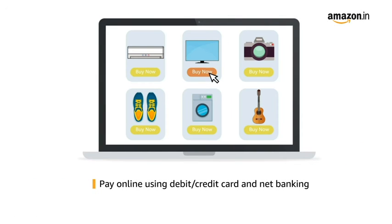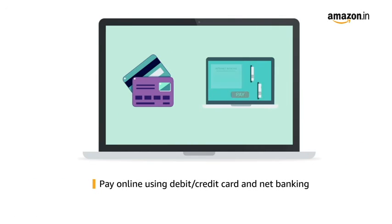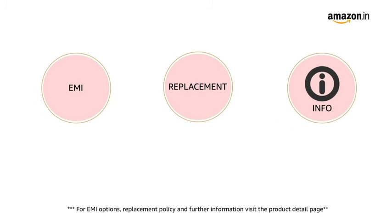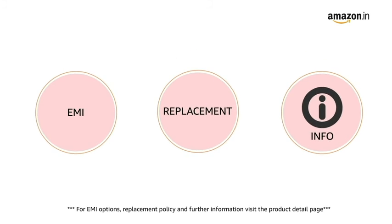Pay online using a debit or credit card and net banking. For EMI options, replacement policy, and further information, visit the product detail page.